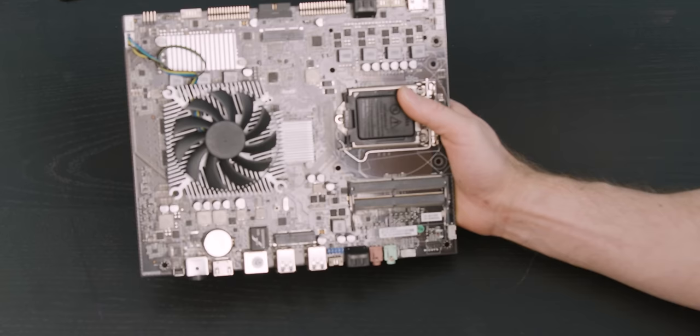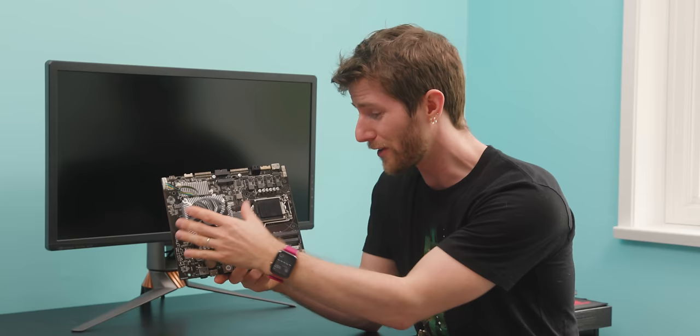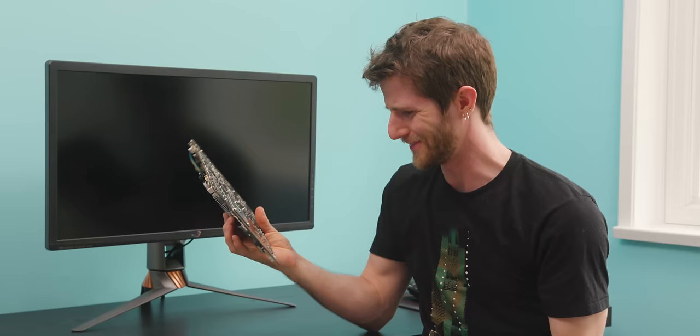The first question for us to answer is: why is this on here? Most industrial applications either don't need much GPU at all and can make do with onboard, or they need a lot, in which case they wouldn't want it soldered directly to the motherboard. The second question we want to answer is: is this thing any good? So let's take it for a test drive.